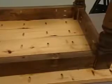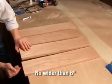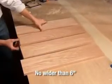Edge joining is used to assemble workpieces edge to edge for projects like tabletops, serving trays, or footstool tops. For the best result, join boards no wider than 6 inches and alternate the woodgrain direction on each board to avoid cupping and bowing.